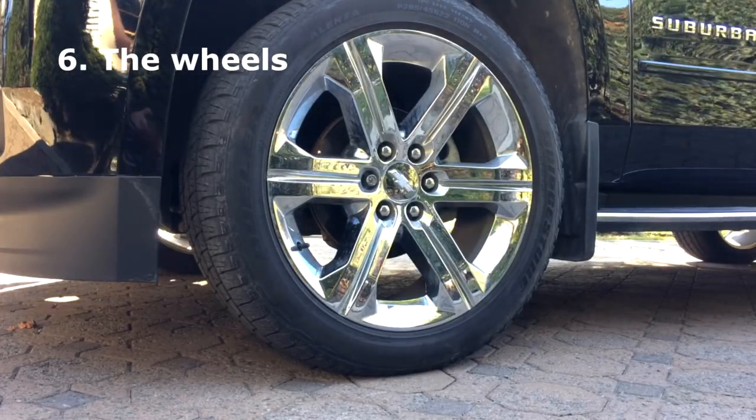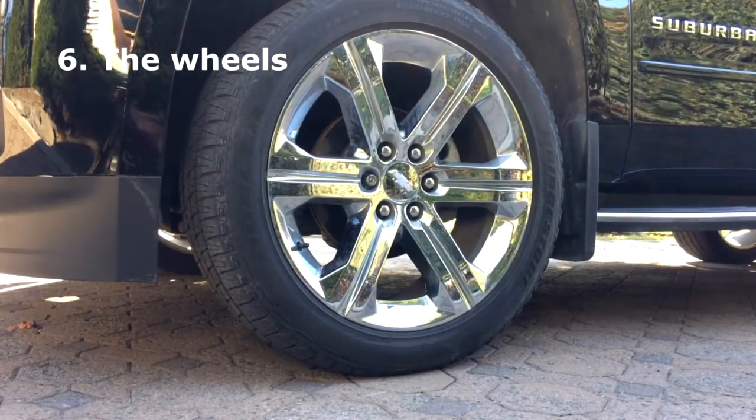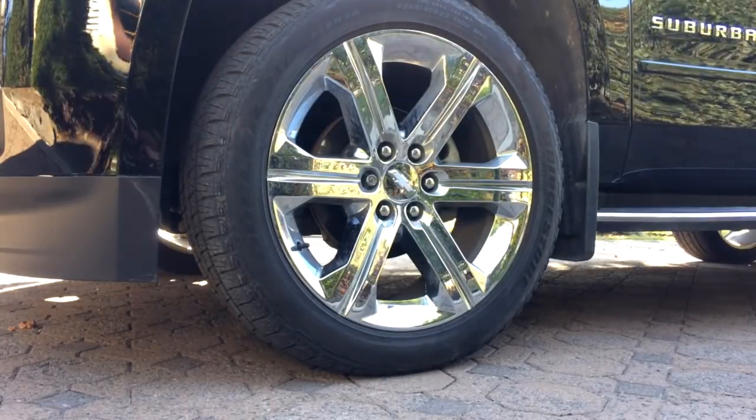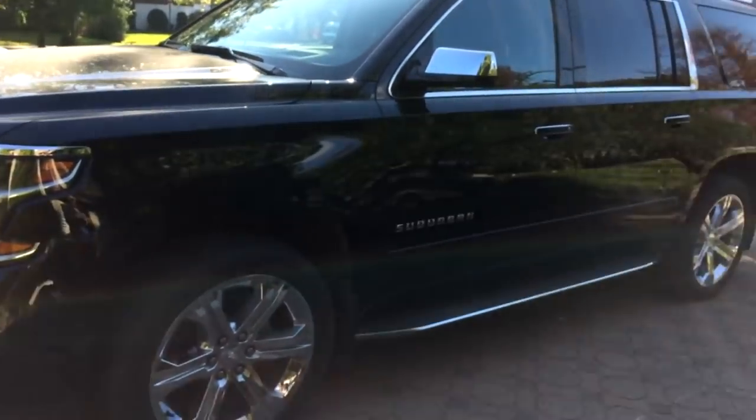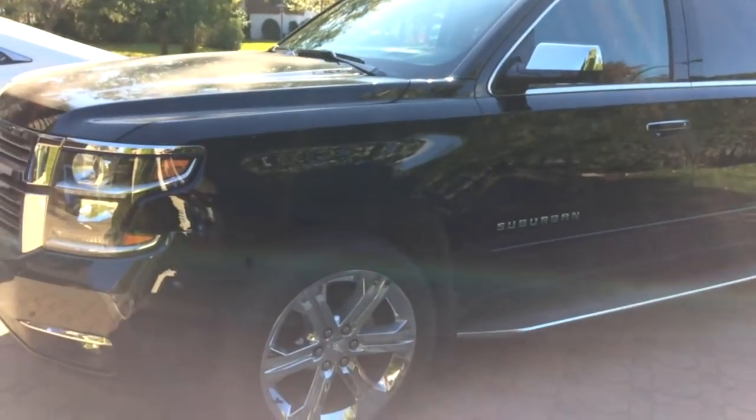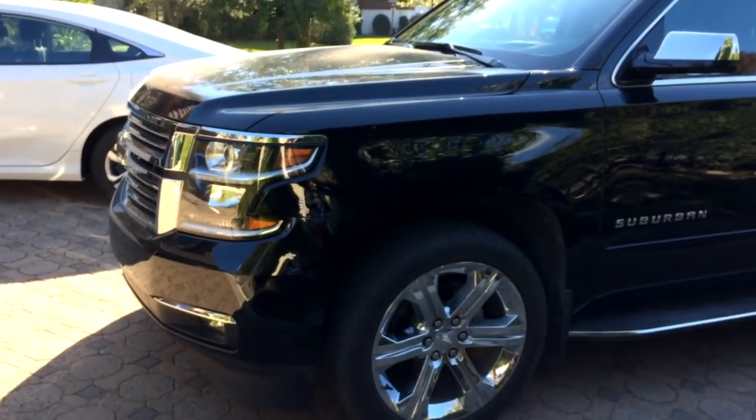Let's talk about something I absolutely love: the optional 22-inch chrome wheels. Look at these things — they make the car look so much better. It gives the car a style that I can't quite explain, but I just love those wheels.